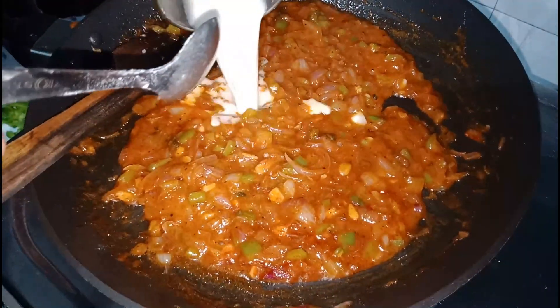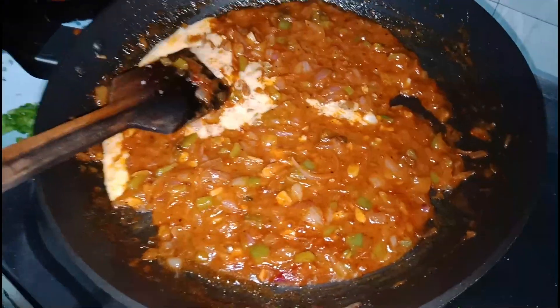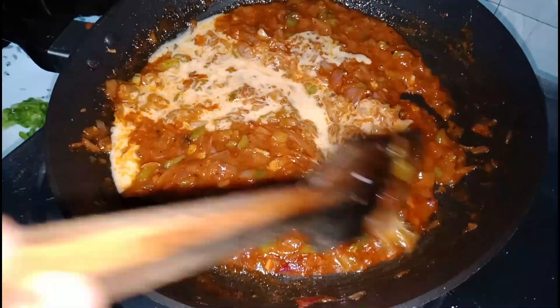Add a small spoon of cornflour and add some gravy from the pan.